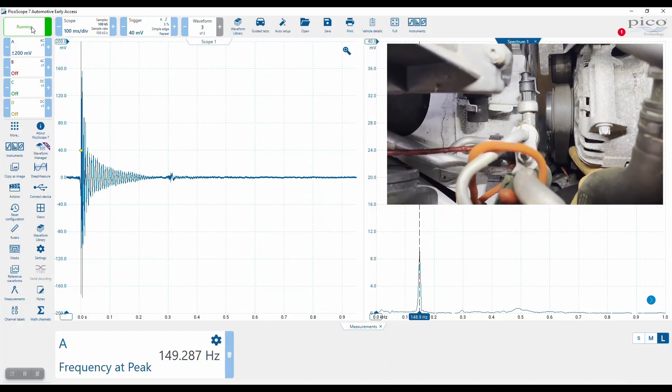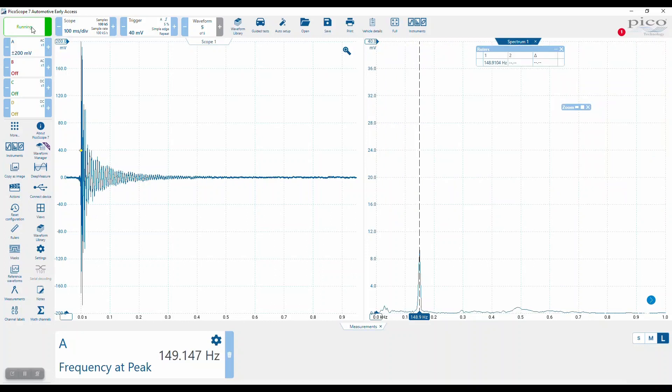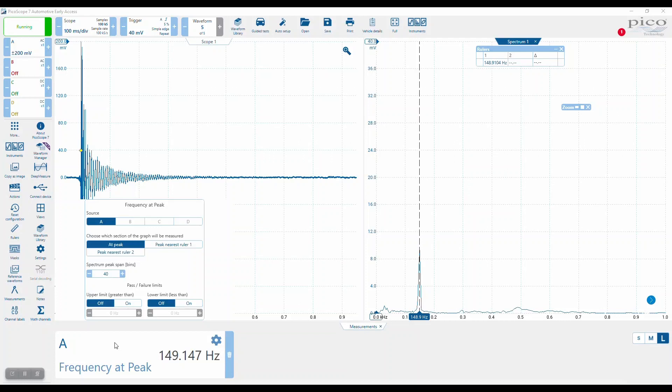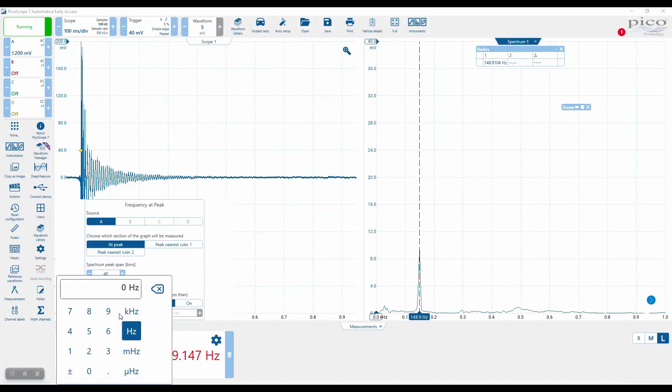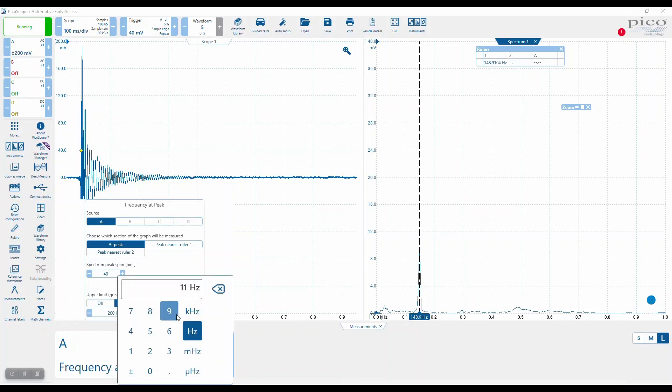As you see, every strum is the same frequency. What I wanted to do now was add some limits. I'm not sure what the spec is — this is a self-tension belt, so I'll accept at the moment that that is correct. We'll put an upper limit of something like 200 hertz, and a lower limit of let's say 110.